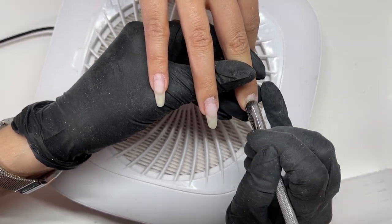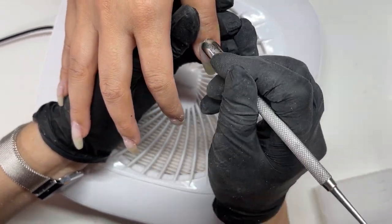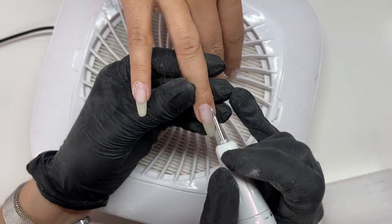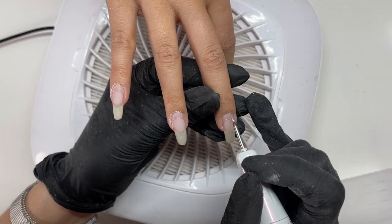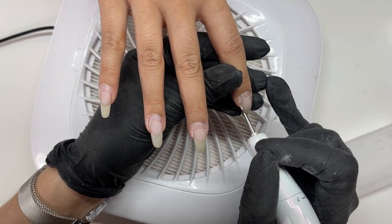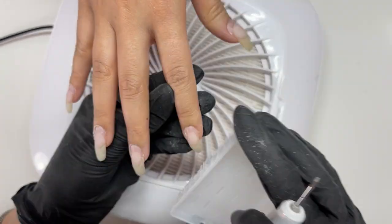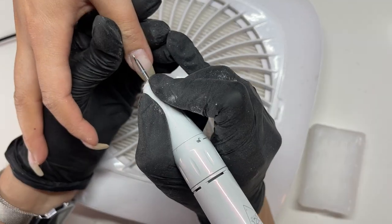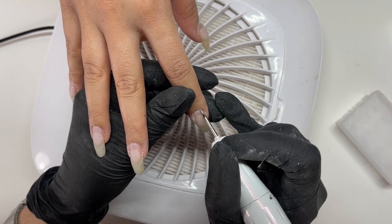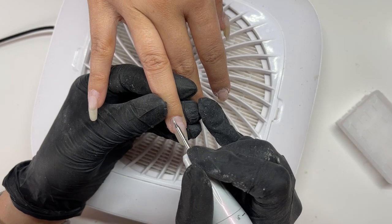So gently pushing back the cuticles — I know it looks like I'm attacking them, that's what fast-forwarding the clips will do. Then using the Erica's ATA little nib bit. I love this bit with my whole heart; it's got to be one of my favorites. It's so good at just getting under the cuticle, lifting it up, and getting all that dead tissue and cuticle off the nail plate that you don't want there, because otherwise you get lifting.